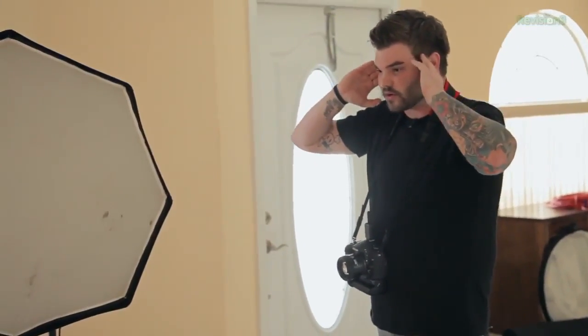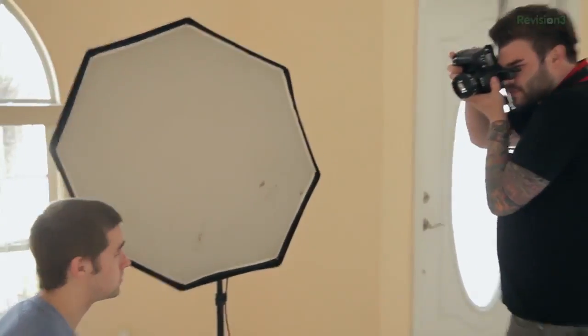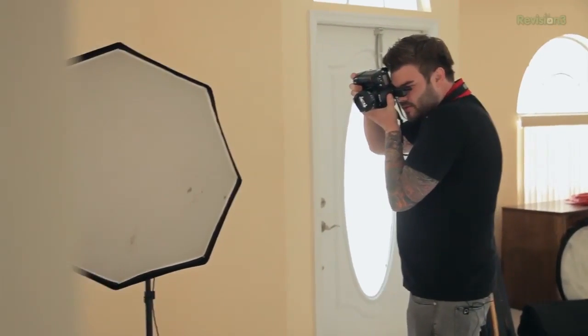What I want you to do is don't bring your chin forward — instead think about bringing your ears a little bit forward. Just extend your neck out a little bit. That looks great. Bring your chin up a little bit. Perfect.